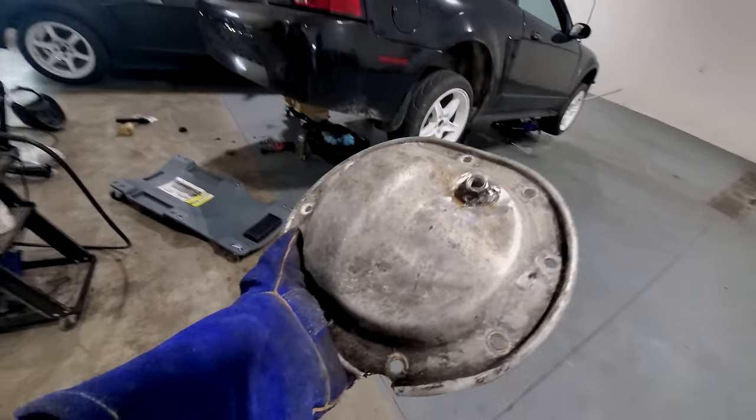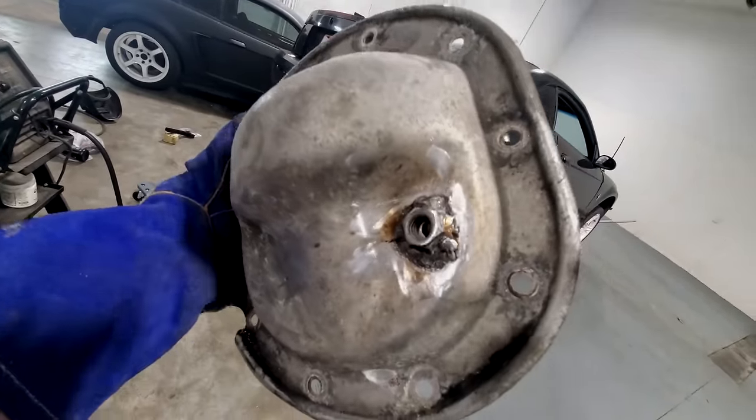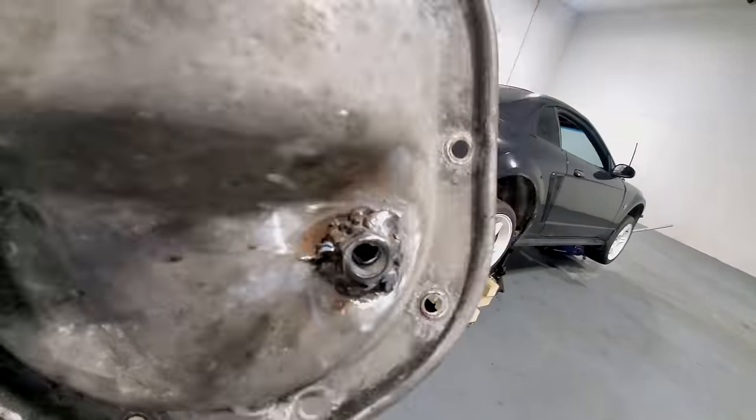The last thing you want is brake cleaner pooling at the back of the diff, because when you go to start welding that stuff is going to catch fire. Definitely recommend having a fire extinguisher on hand — that way if something does go up in flames, you're prepared. And this is the part where I lose credibility: I got lazy, thought I could weld to dirty steel, and the welds turned out just plain poor.